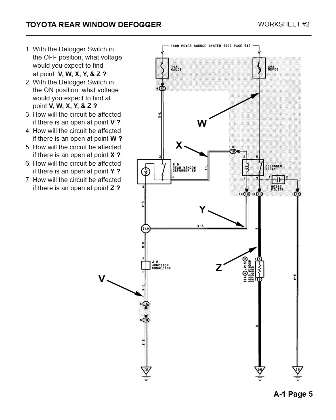Now we get into diagnosing. Question one: with the defogger switch in the off position, what voltage would you expect to find at V, W, X, Y, and Z? At V we would see zero volts. At W we would see 12 volts — the reason is there's no switch between the fusible link and the relay, so we'd have 12 volts there. At X we would have zero volts because the switch is not turned on yet. At Y we would have zero volts because that's the ground side of the circuit. And at Z we would have zero volts also.